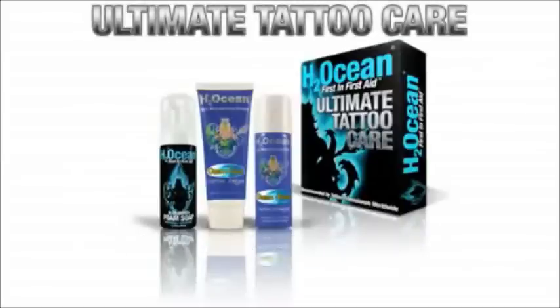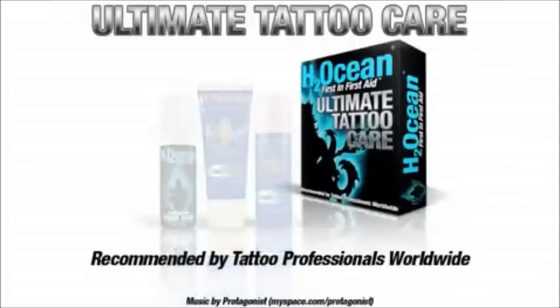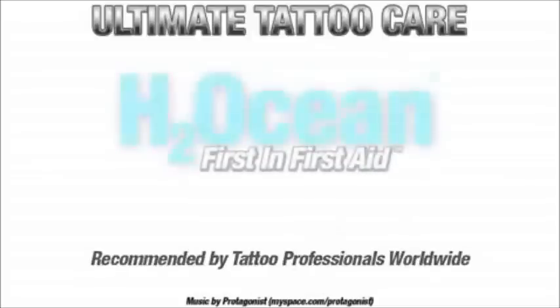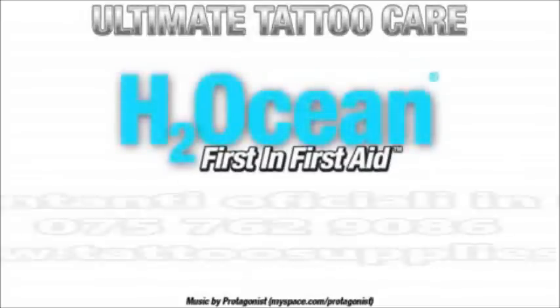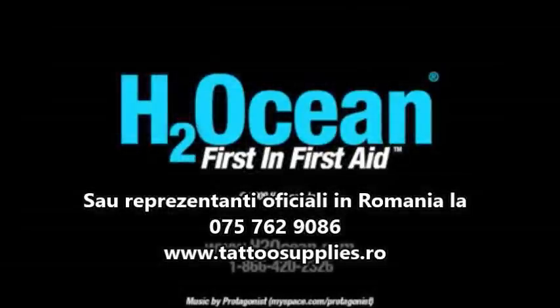With these easy-to-follow steps and quality all-natural ingredients, you can rest assured that your tattoo will never look better. And remember, by using a quality moisturizer like Ocean Care or Ocean Foam in your daily skin care regimen, your tattoos will remain looking new. For more information, please visit H2Ocean.com or call and speak with a live tattoo care specialist at 866-420-2326.